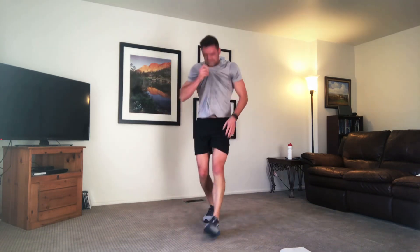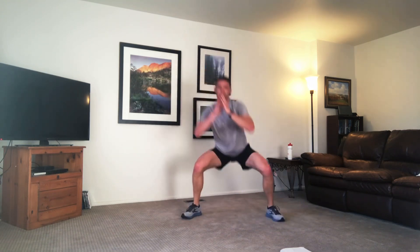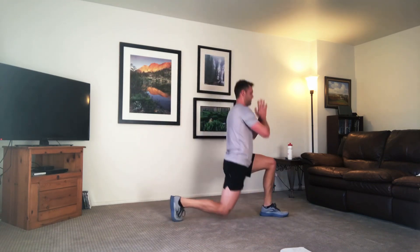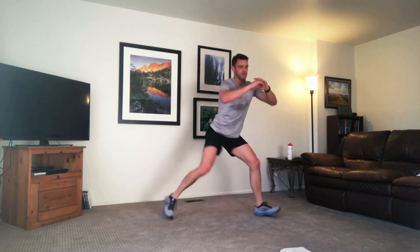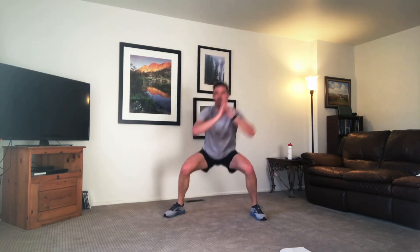Going to our squat lunges. Keeping those legs under pressure, keep it down. Rotate it side to side. If you need to modify and take this twist out, you can just step straight back. Shoulders pulled back, try not to come up. Make those legs burn. Keep it back.